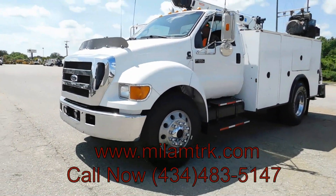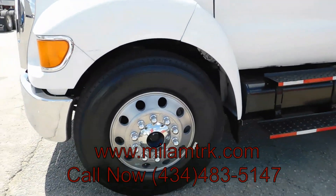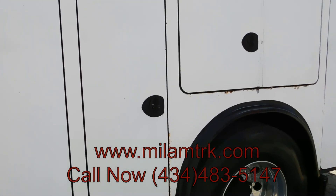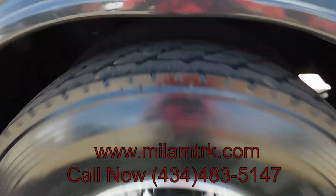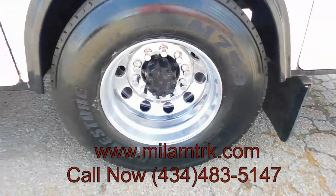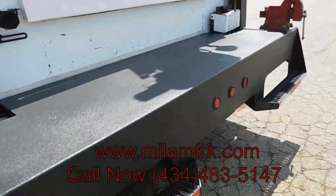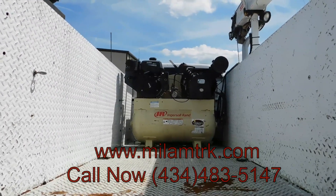Look at the tread on this. Look at that — look at the shine on them alloys right there, y'all. Hydraulic outriggers, got an Ingersoll Rand air compressor back here.